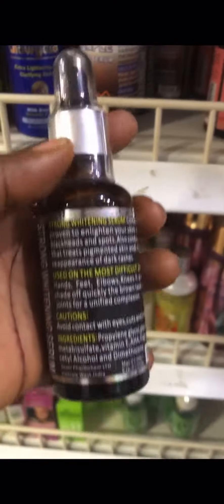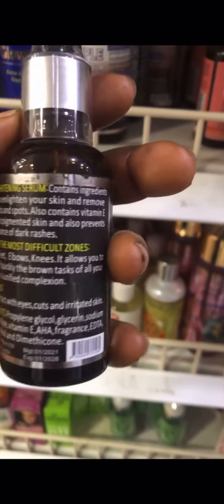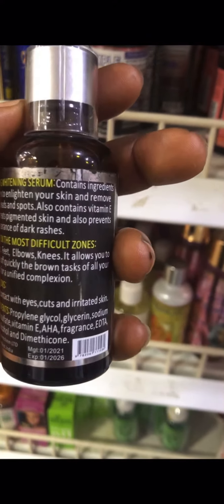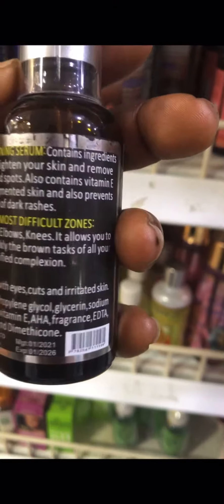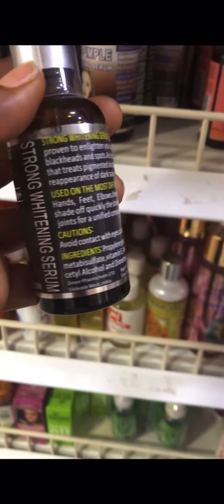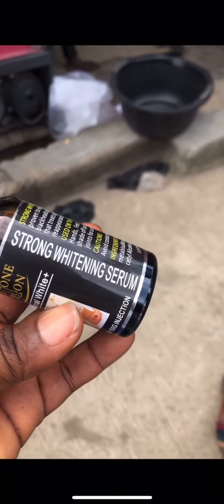This is the fake one. The tip is always dark in color — you can see the tip. Although all the writings are the same on both, you can only identify the original by checking the tip. The tip on the fake one is always dark in color. This is the fake one I'm holding right here with me.